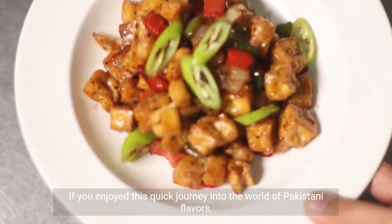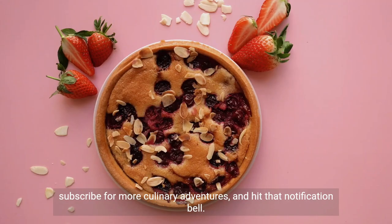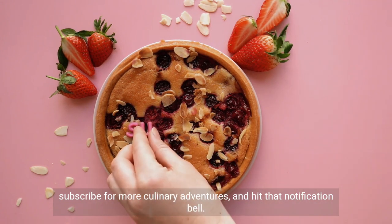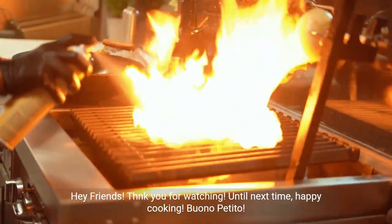If you enjoyed this quick journey into the world of Pakistani flavors, don't forget to give it a thumbs up, subscribe for more culinary adventures, and hit that notification bell. Thank you for watching — until next time, happy cooking, buon appetito!